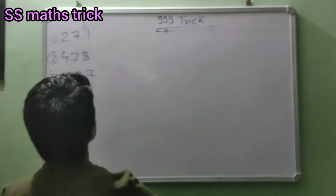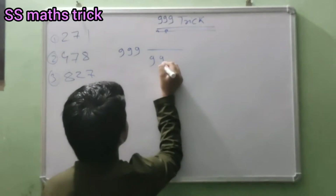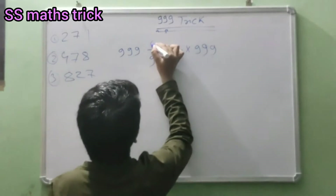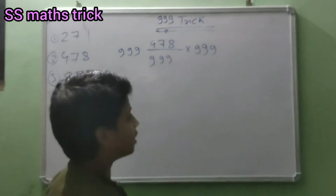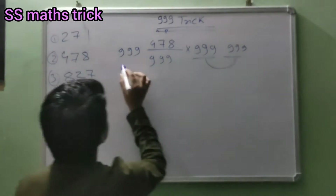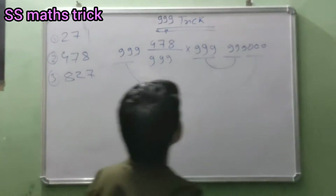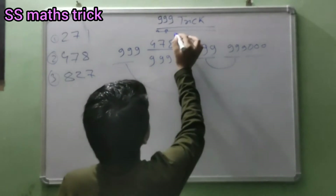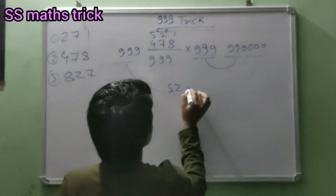Friends, our second question is 999 divided 999 into 999. This number will be here: 478. Four seventy eight, four seventy eight. Then we will do: this nine will be here 999, and this nine will be in zero. Then we will minus: nine minus eight is one, nine minus seven is two, nine minus four is five. Five twenty one, five twenty one.